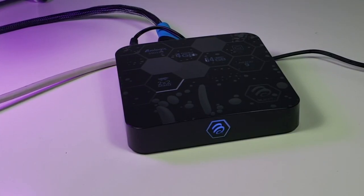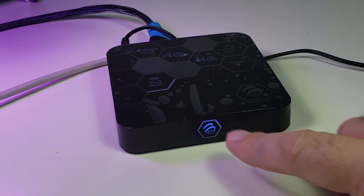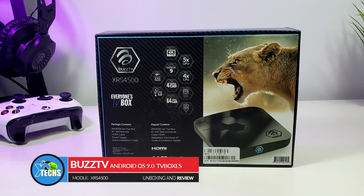Thank you for visiting our channel. Today I came out to review and also quick unbox this brand new box that we have received from Buzz TV Group. It is called Buzz TV XRS4500.